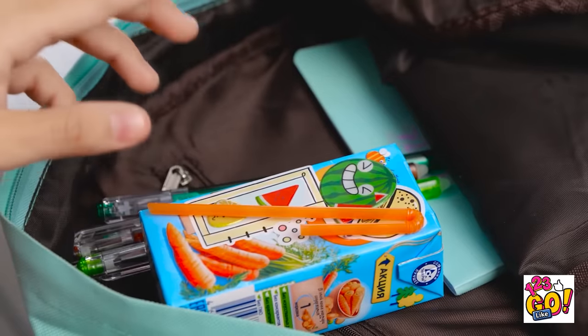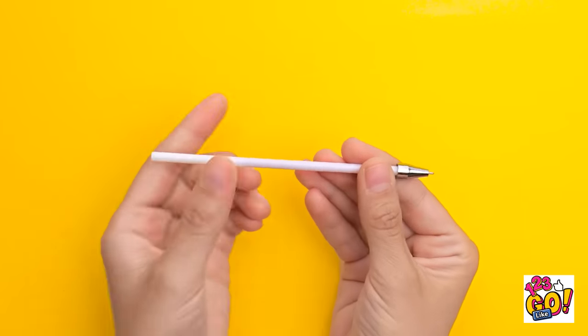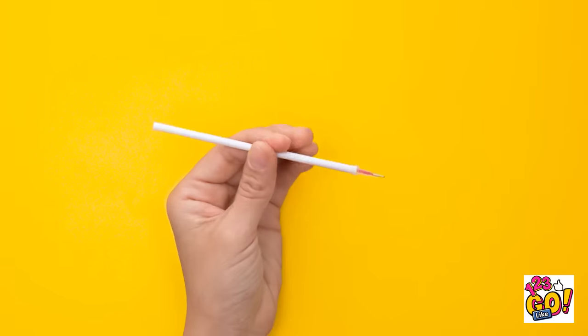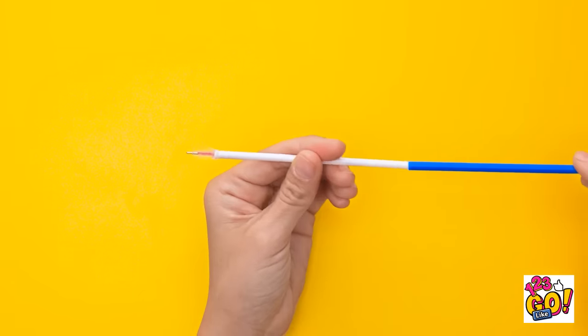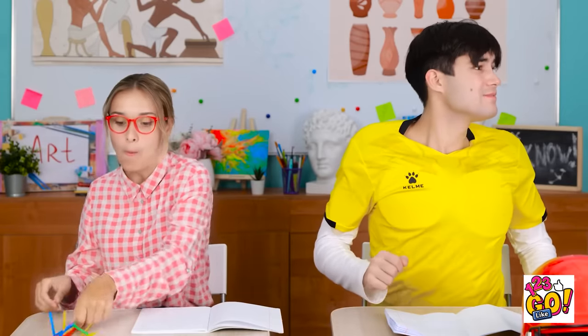Wait a minute — this juice box could come in handy! Maybe the straw could help. Take a pen apart. Apply some glue to the bottom of the ink tube, just like this. Next, take a straw and slide it over the ink tube all the way down to the glue. Pens that look like straws — no one is borrowing these! Wow, these are so cool! Can I have a pen? These are straws, sorry! Fine. You got a pen? Yes! Now I can get back to my work!